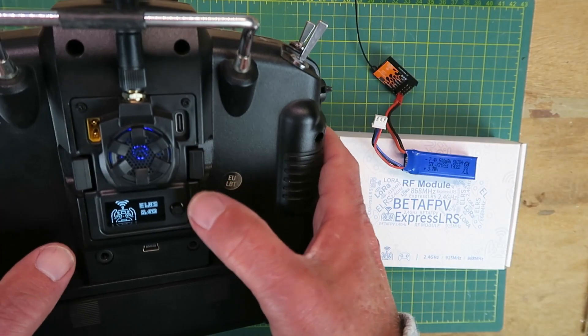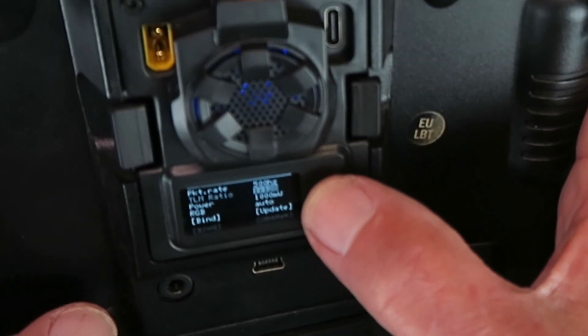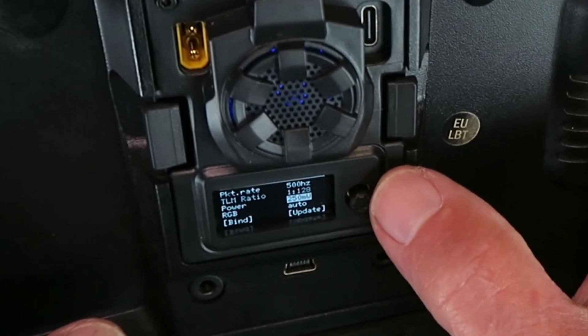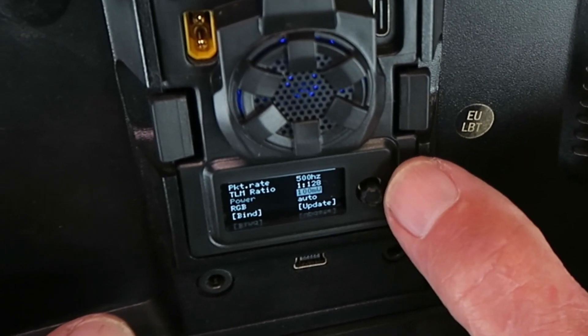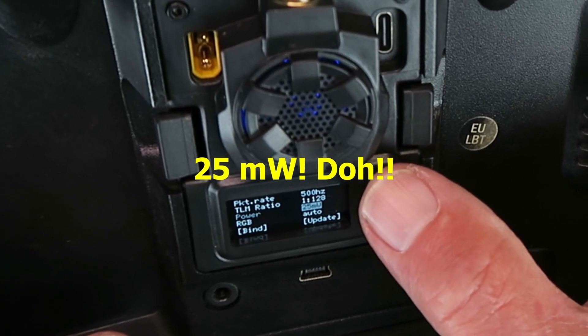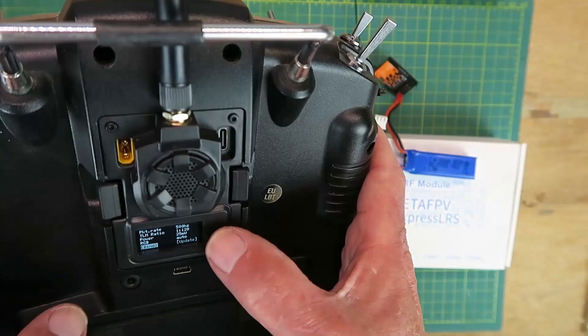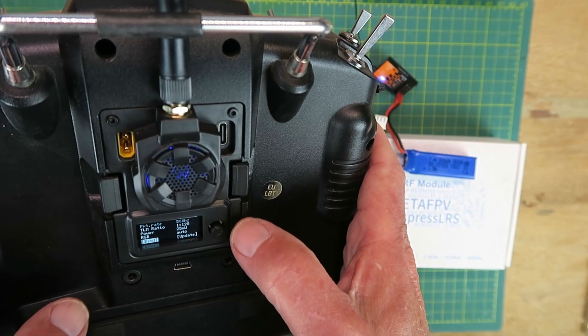The little fan has come on. By default it's at 1 watt, so I'm going to go in there and knock that down to the minimum of 250 milliwatts. Then going back down and pressing BIND.